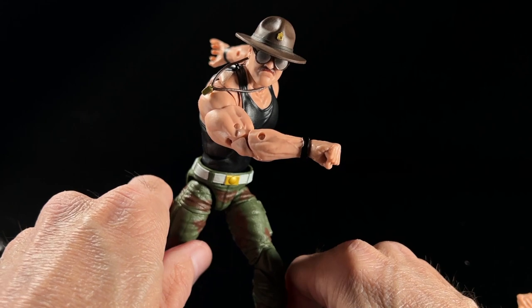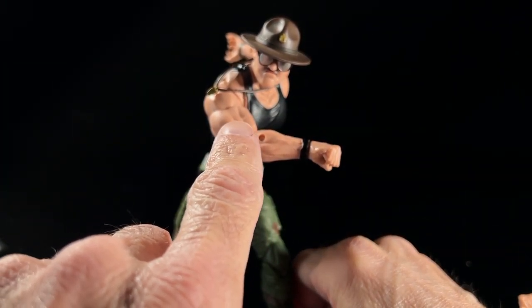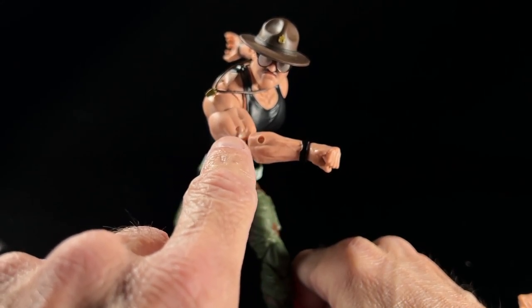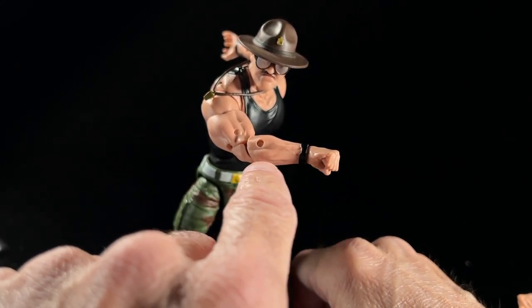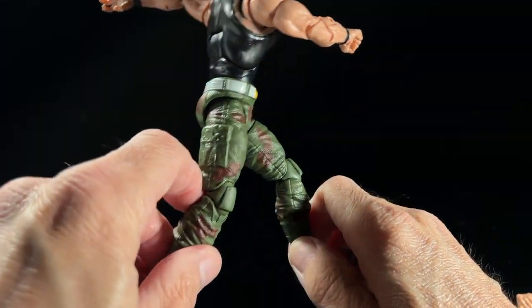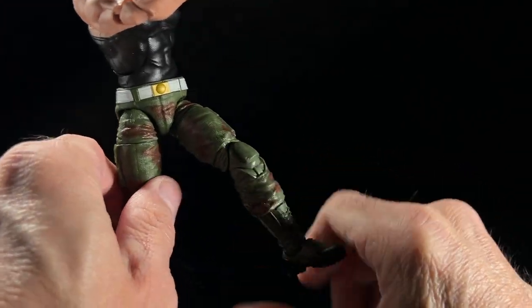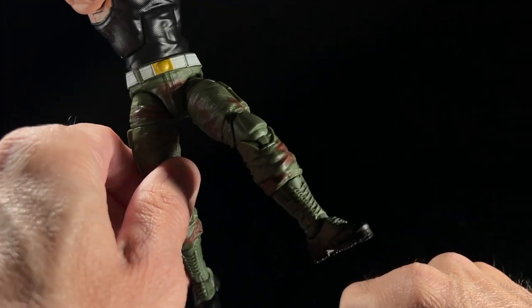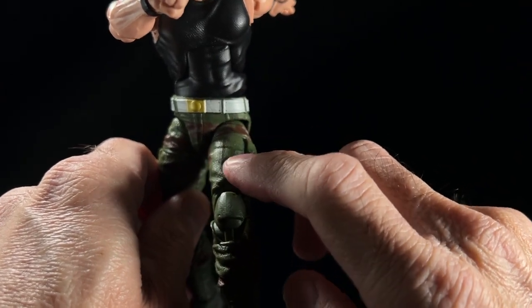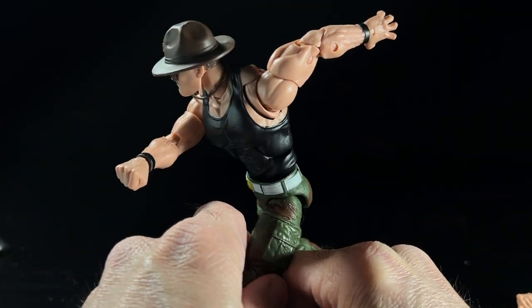If I were setting up a photo, I would probably have the guy that he just punched — his head would be right in this area here — so you can see that he just got punched because Sarge's arm would be out that way. There's that, and there's how his legs ended up. This leg again is the one that's forward because his body's twisting this way.